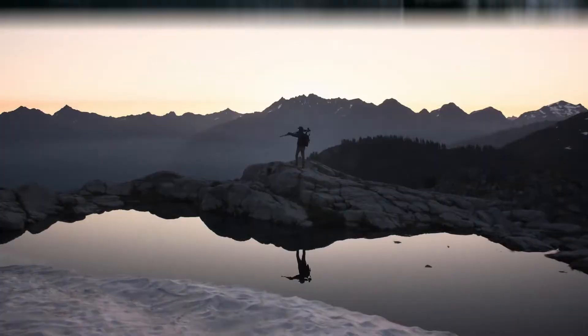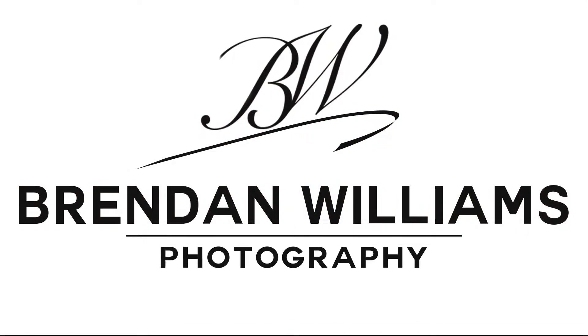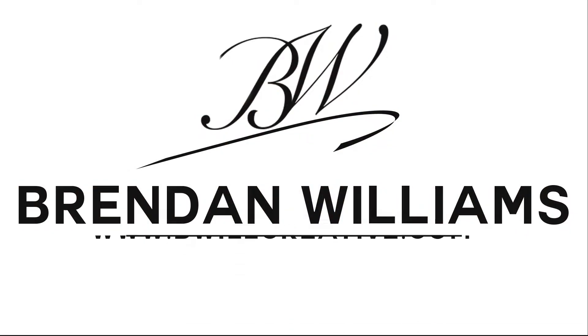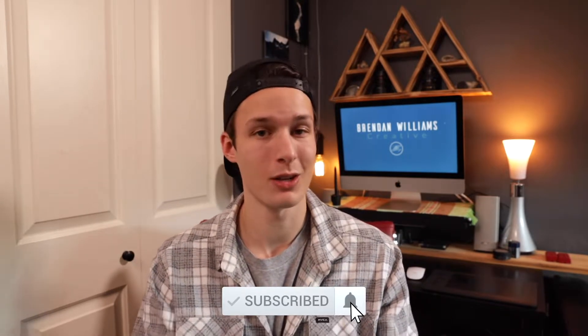Today we're going to learn the difference between a crop sensor and full-frame camera, and which one may be better for your photography. What's going on guys, my name is Brandon from BeWillCreative.com, home to editing tutorials, camera gear reviews, tricks and tips to make photography and photo editing a whole lot easier. If that sounds like something you'd be into, make sure to hit that subscribe button to stay up to date with more great videos.